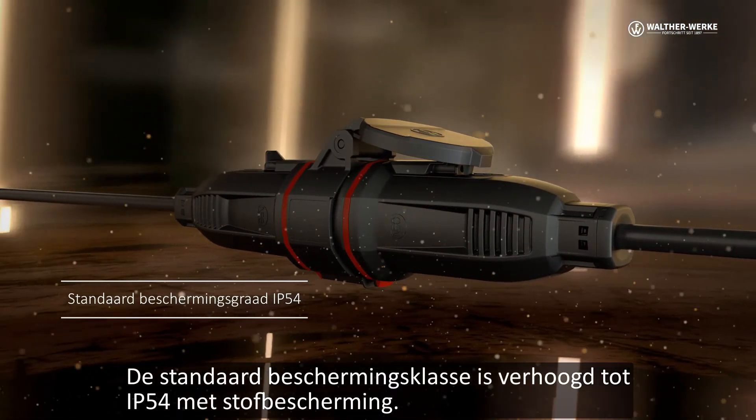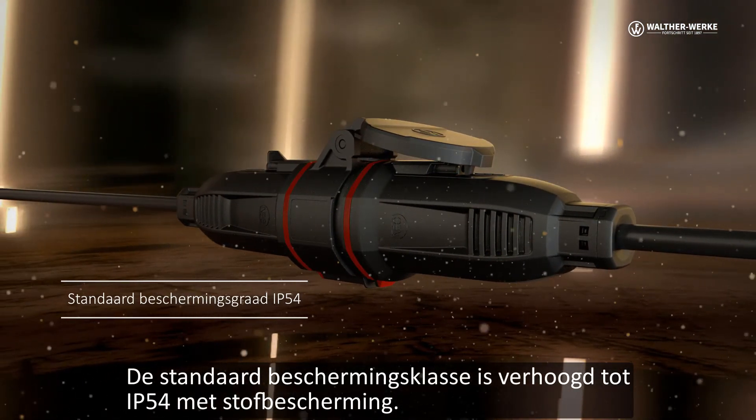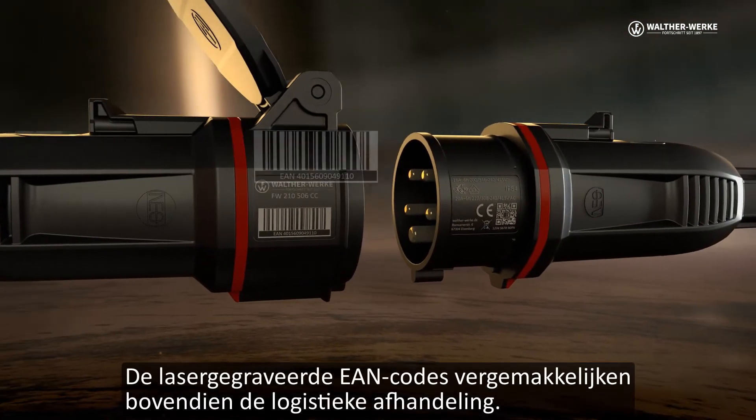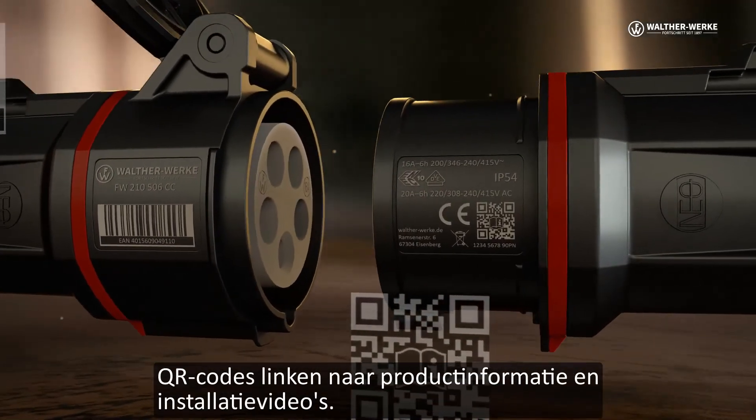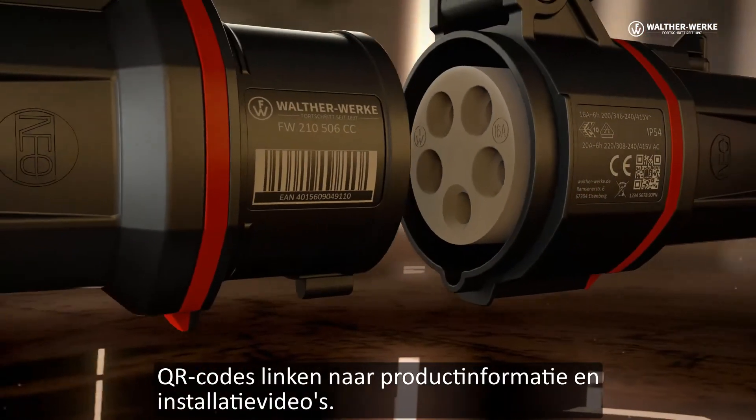The standard protection category has been increased to IP54 with dust protection. The laser engraved EAN codes additionally facilitate logistical handling. QR codes are linked to product information and installation videos.